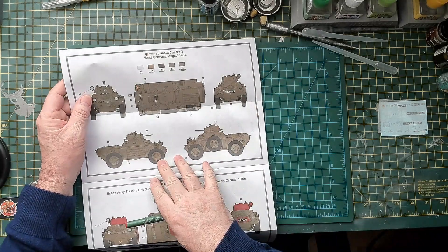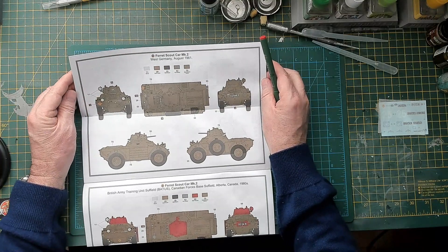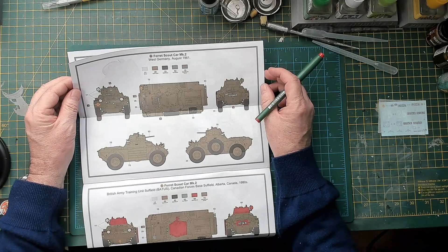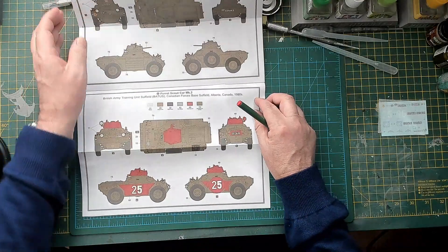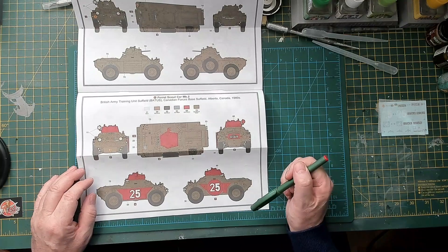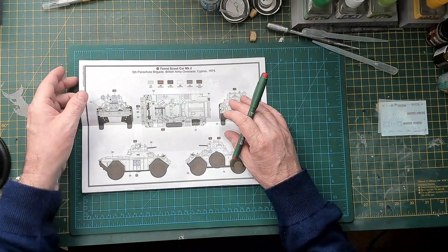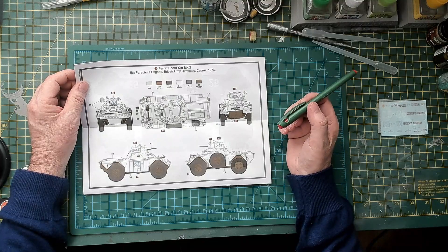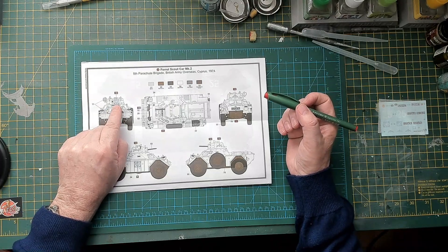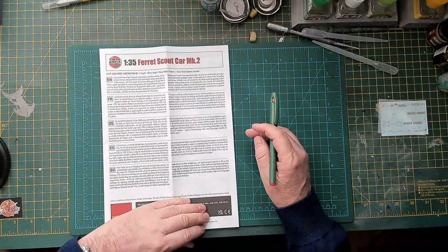Option A is the West Germany version — they call the colour something other than olive drab, but to me it looks like olive drab. That's from Germany, 1961 — the same age as me. Just plain green with black waves, quite nice. Option B is the training vehicle in Canada — quite distinctive with the red turret and red sides. Then option C is Cyprus, I think 1974 — the white colour. I believe this was used by the 5th Para Brigade. I'd quite like to do that, although white will be difficult to paint.